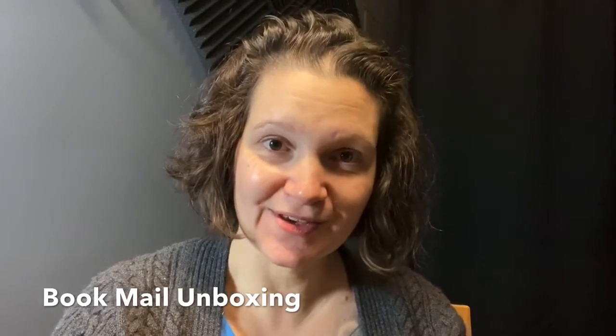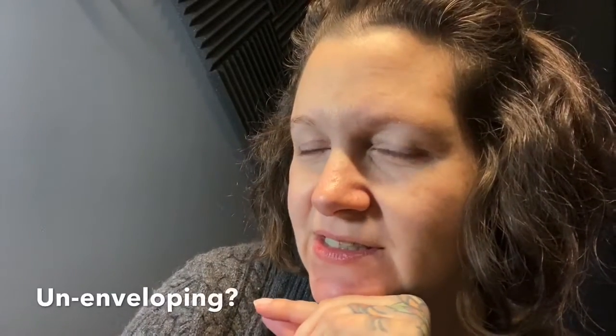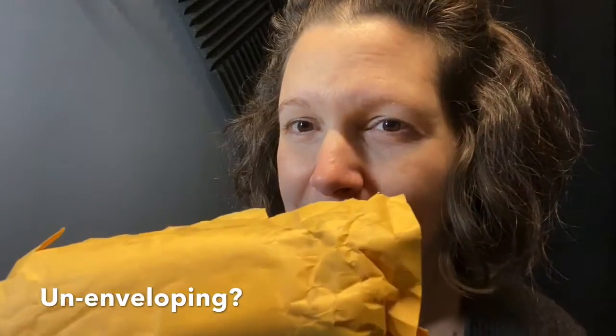Hi! I'm here today to do an unboxing. I have three books to open and I wanted to do it with you so you could join in my excitement. Side note — is it an unboxing if it doesn't come in a box?